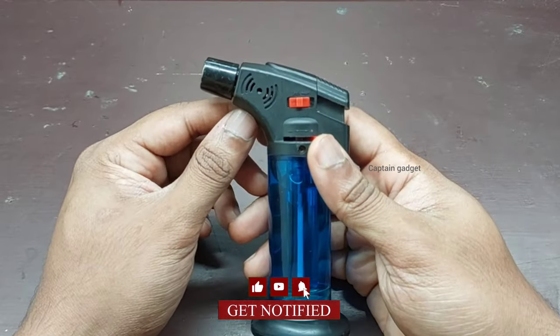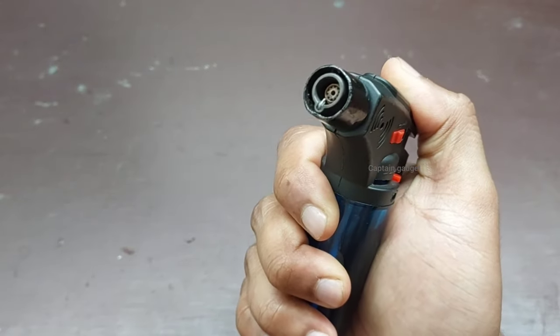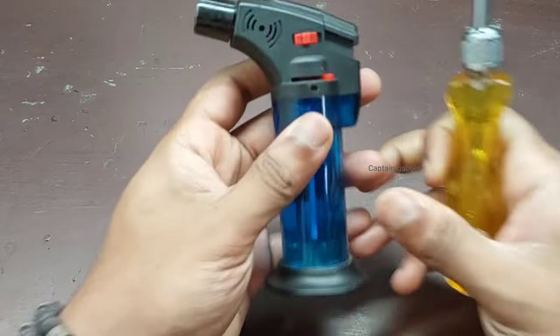Hi guys, welcome to my channel. Today I'm going to show you how to fix your jet flame lighter. As you can see, there is no spark. First, open the lighter.